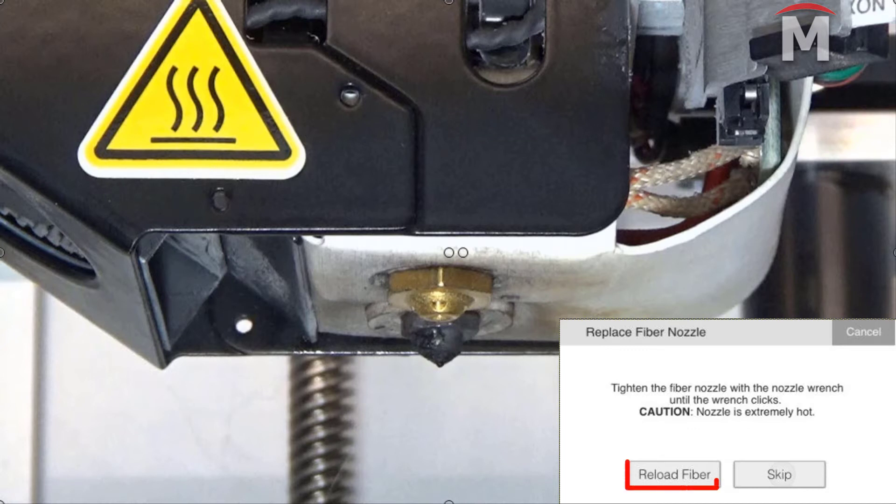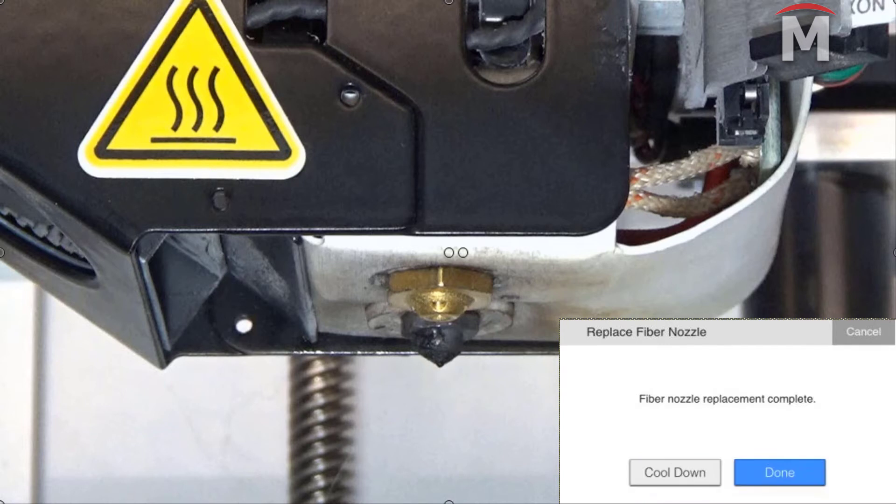At this point, follow the on-screen instructions to reload the fiber material, or press skip to proceed without loading fiber. We recommend recalibrating the fiber nozzle height after replacing the fiber nozzle in order to prevent print quality issues. However, you may choose to calibrate the fiber nozzle height at another time. If you have skipped recalibrating, press cool down to cool the fiber nozzle or press done to exit the utility.